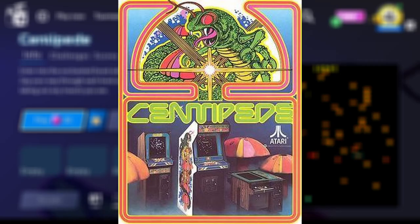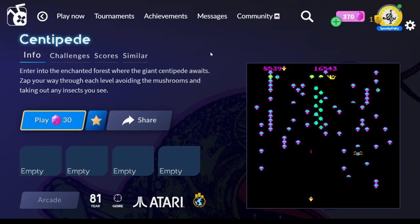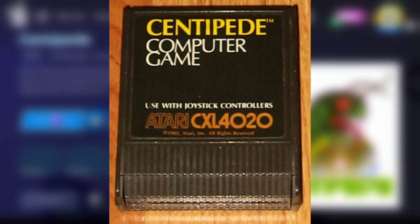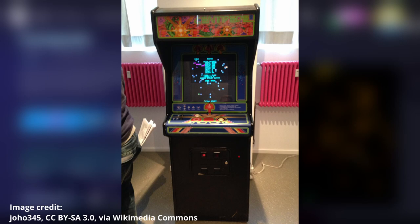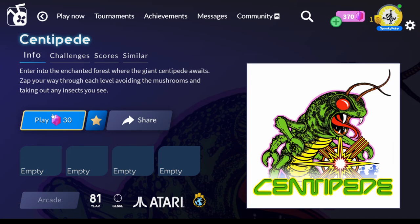Hello everybody! In this video we're going to take a look at Centipede. This is a retro game from 1981. I think I played it either on the Atari or Commodore 64, and it was also released for arcades. But I think I played it on the Commodore 64. This is available via Nstream Arcade and we're going to play it.